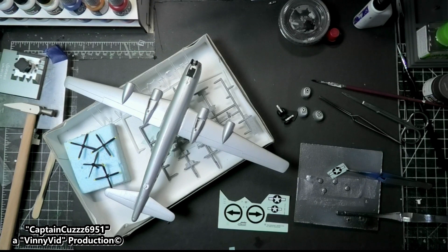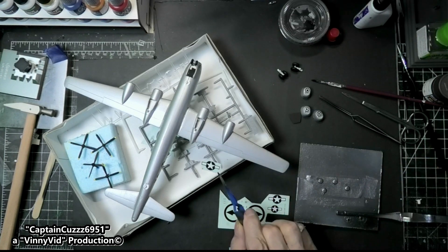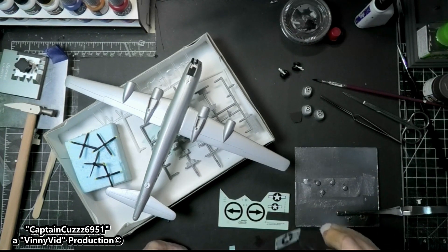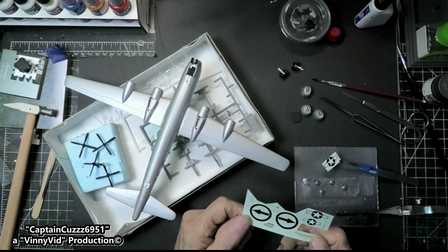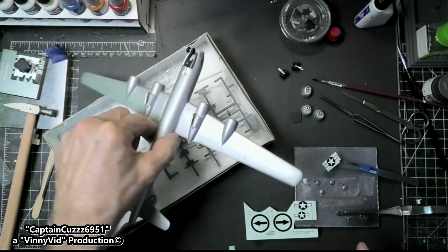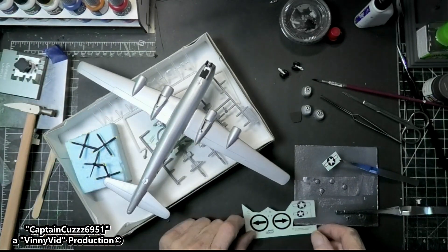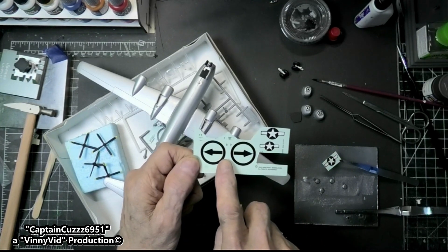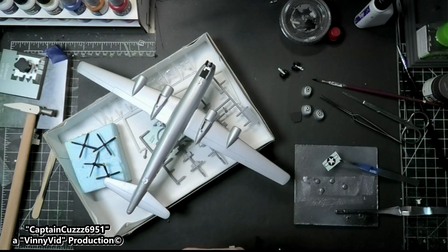Alright guys, as you can see we're getting close to getting this model finished. I put the landing gear together just adding the wheels to the struts. I installed the front landing gear and glued it in place because it was movable. We have one more decal to put on and it's going to go right here on this wing. I got lucky with these decals - they all worked just fine. Also, I found out an interesting little story: the R I got before they dropped the bomb, while these R's were after they dropped the bomb.